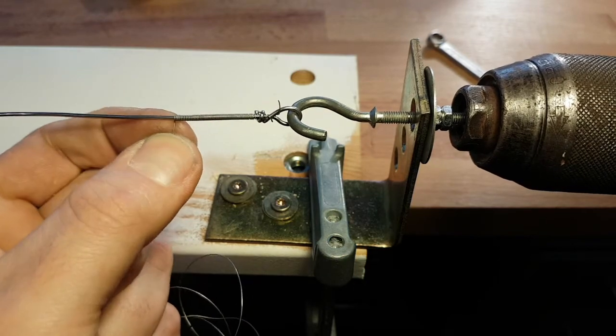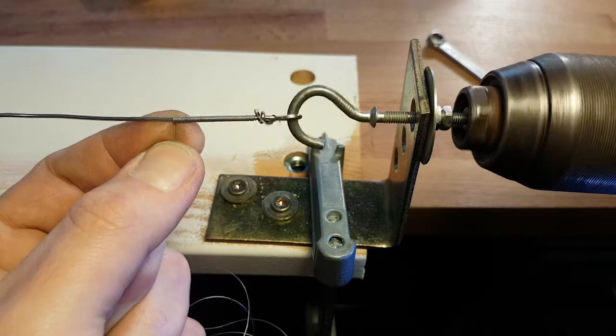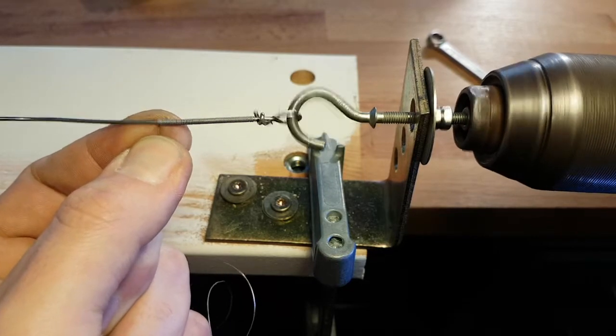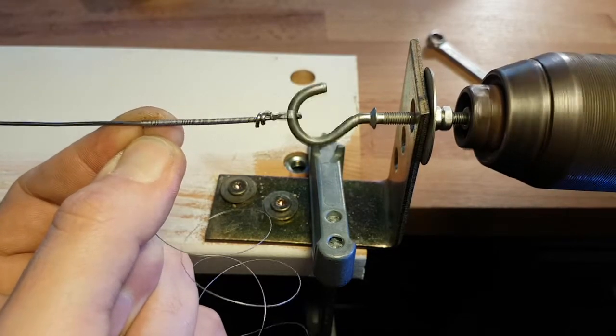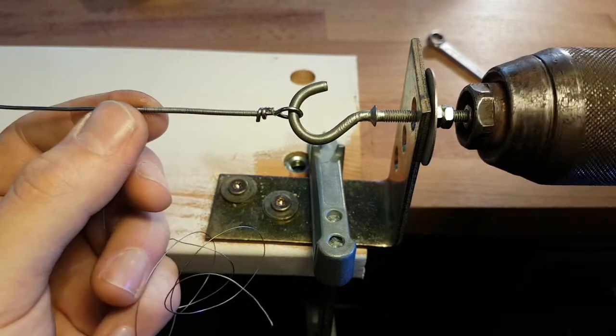Okay. So this gives you an idea I guess. I just wanted to show you how you can do it.